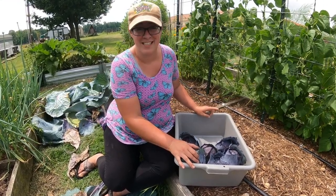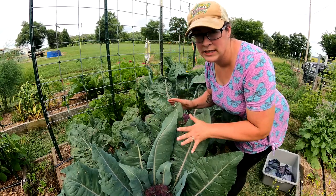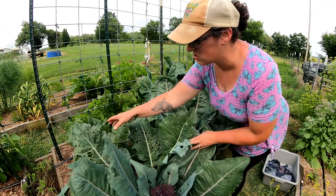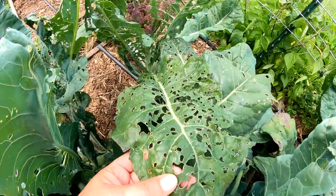I'm actually amazed with how little cabbage looper damage I saw on those red cabbages with these monstrosities right next door. Look at all of this damage — this is super bad news.